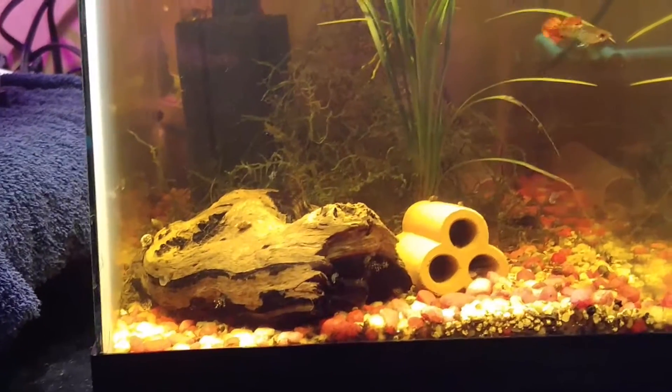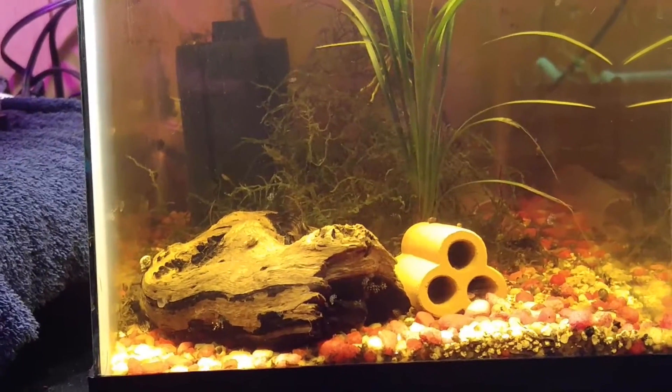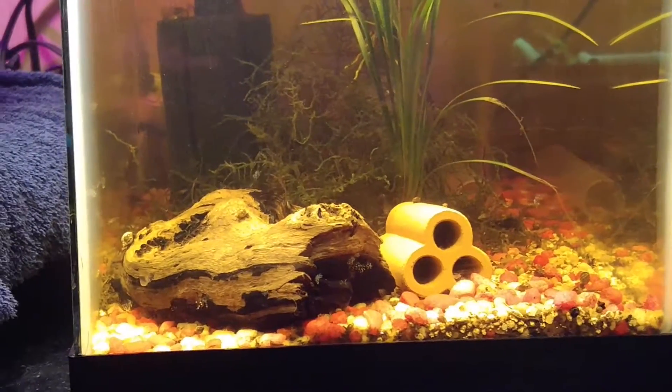That darkness is from the tannins from the driftwood right there. Even though I boiled that piece of driftwood to try and get most of the tannins out, it still clouds up the water. No big deal — I'm not worried about it, the fish aren't worried about it. I think it gives a cool effect.